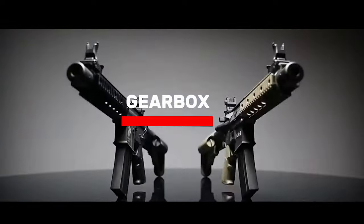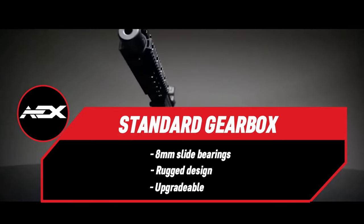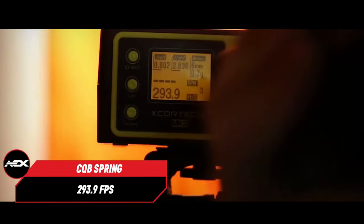Now let's dive into the gearbox. The core series rifles come with a standard gearbox, ensuring compatibility with a wide range of aftermarket parts and upgrades. Whether you're a beginner or an intermediate player looking to customize your rifle, the core series provides a solid foundation for future modifications.